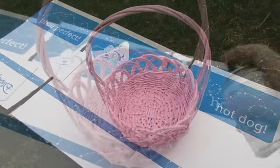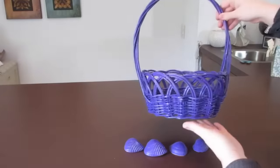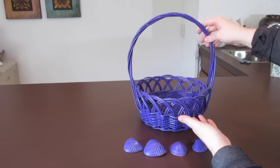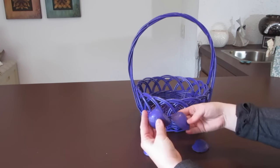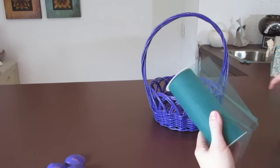It has dried and it's a really nice purple color — I actually really dislike this color just for the basket itself, but we're going to make this into an Ariel-inspired basket. I also have my shells, which I painted the purple color as well.